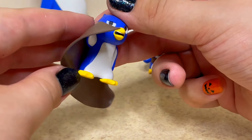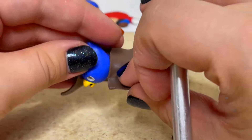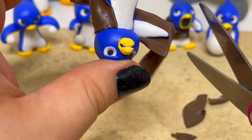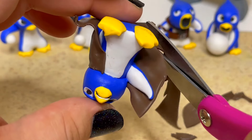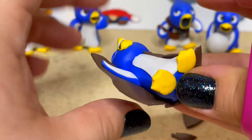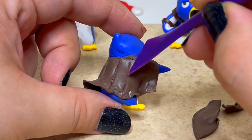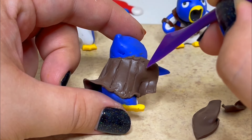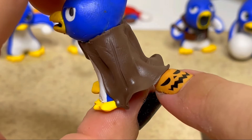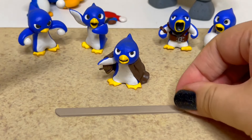Lastly, it's time to work on the king. For the king, I'll wrap a sheet of clay around his back to create his cloak. I'll cut off the excess and etch in some lines to give it some texture. Next, I'll create a thicker piece to wrap around his neck and shade it using eyeshadow.